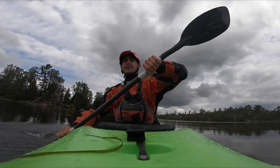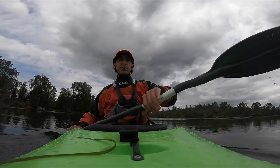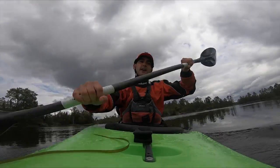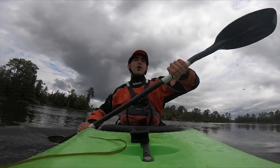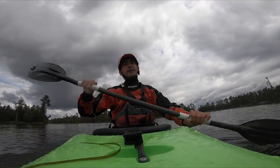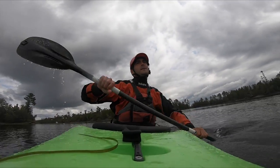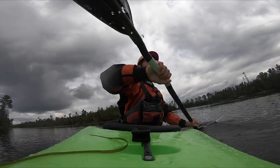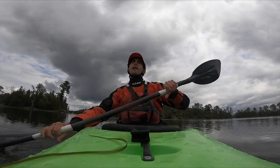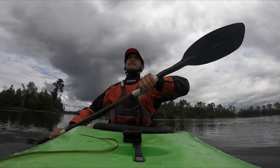Next up we're going to do 50 backward strokes, sitting slightly forwards — this helps make sure my stern doesn't dig in. I'm thinking about a nice upright paddle, starting at my hips and finishing at my toes. Taking a look over my shoulder every couple of strokes, picking a point on shore to stay focused on. Really trying to keep my core engaged, keeping a strong back — not flopping backwards or being hunched over, keeping my chest up.